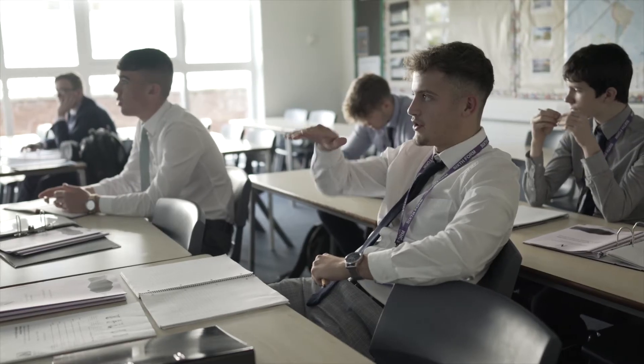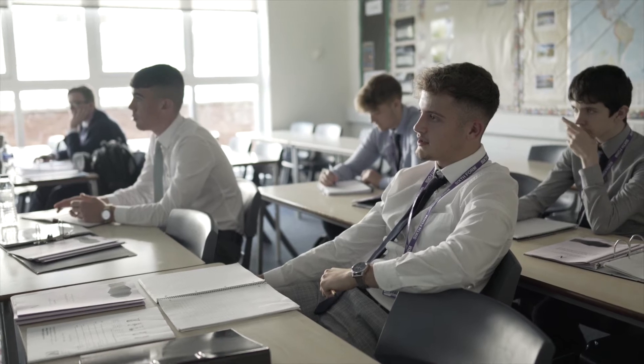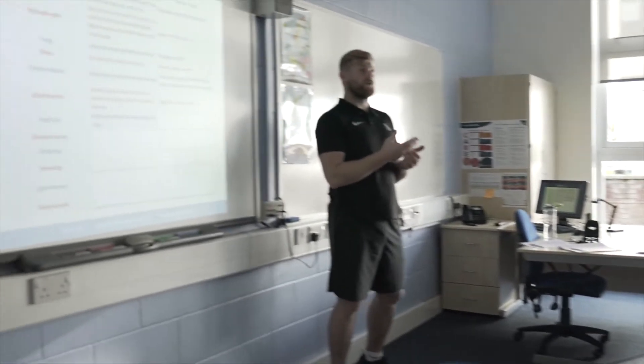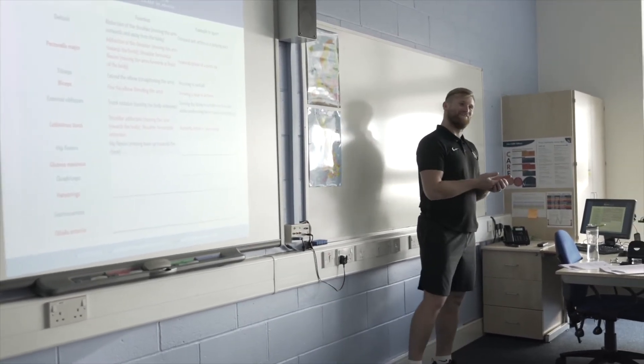The other two components, your examination components, cover five different topics. These can be things from Anatomy and Physiology, Sporting Society, and Skill Acquisition. You'll be taught those and you'll have your examination at the end.